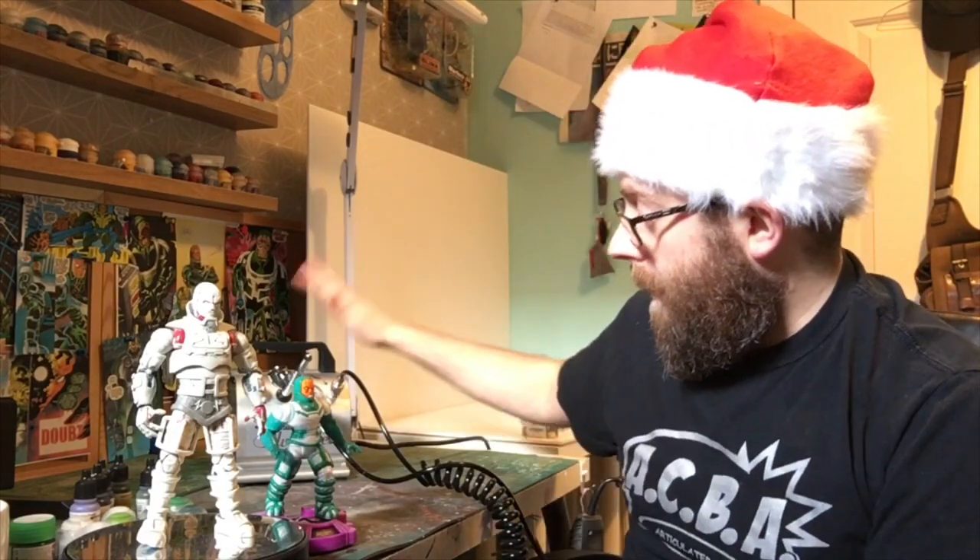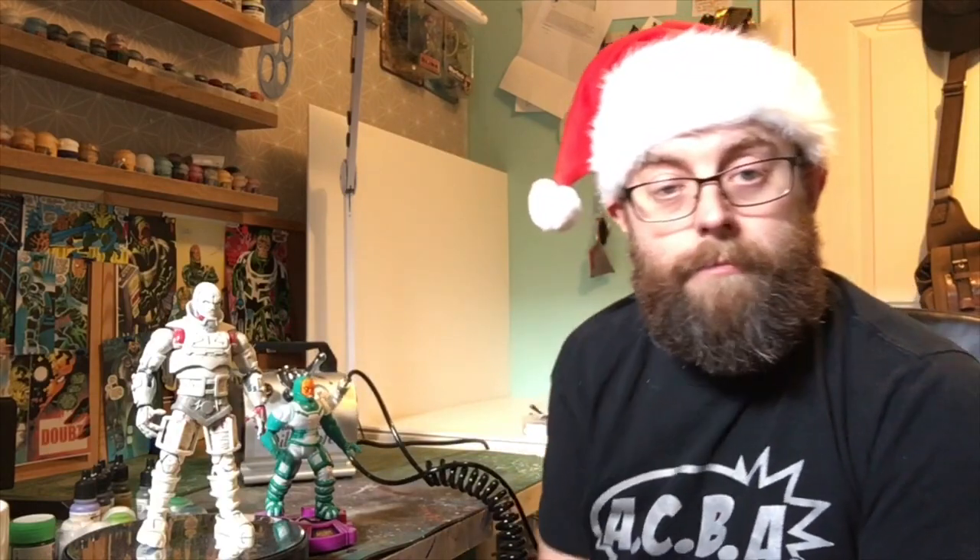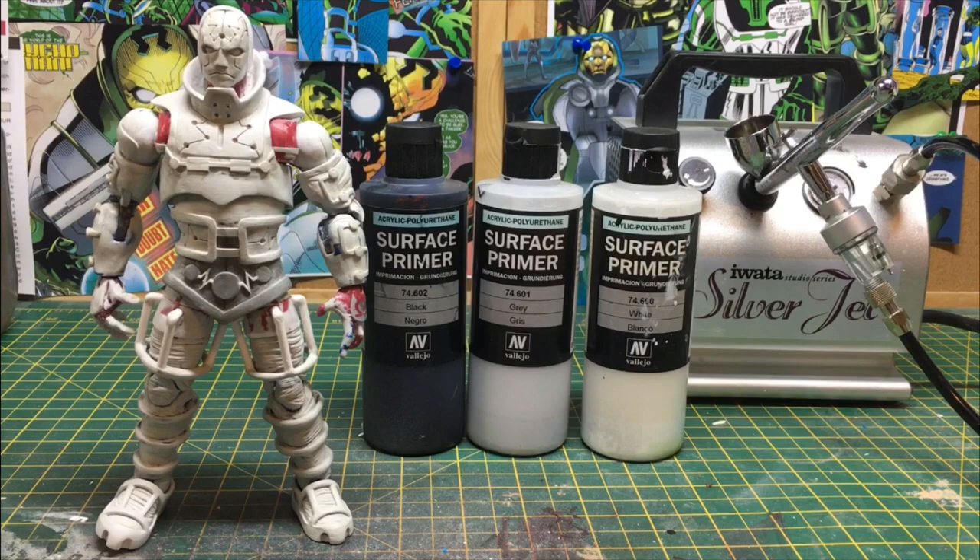In the previous episode you would have seen me sculpting this guy, and in this episode I'm going to be painting him. I've got my Iwata CR airbrush and compressor, so I'm going to be airbrushing him. I'm going to put on some black primer, then grey, then white to bring out the details and give him a nice base for me to put the colour on top of.